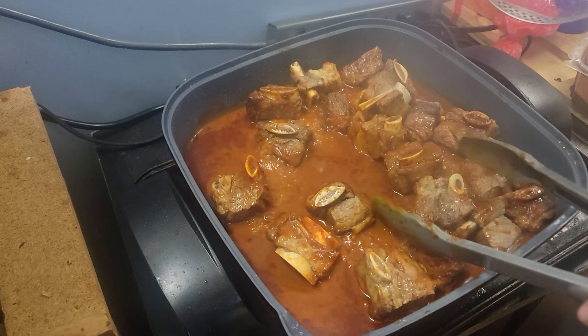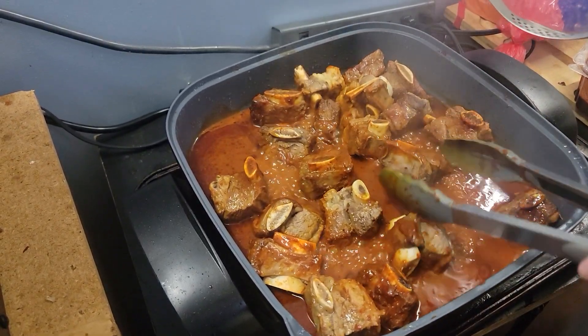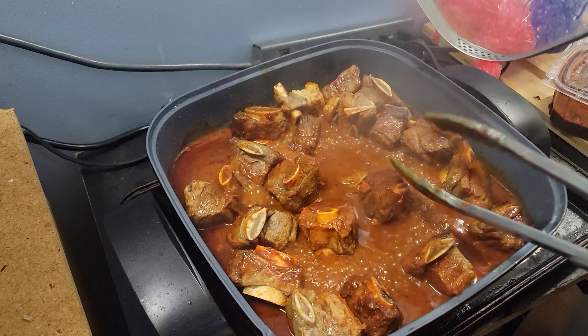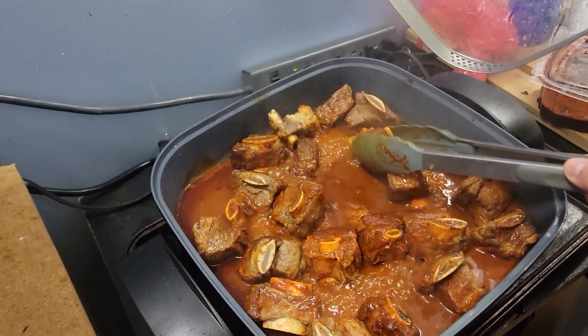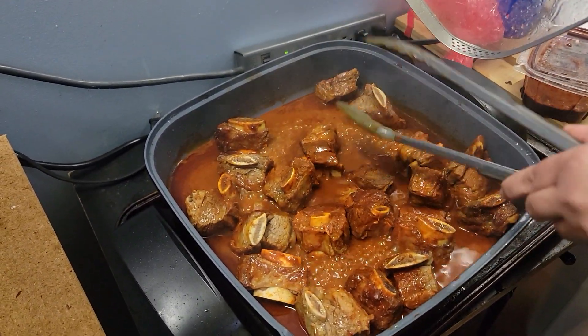All we did was add water and the marinade. So you can do barbacoa, you can do chipotle, you can do this with chicken. You can do short ribs, pork, beef, chicken — marinade with Kuko's. You can even do tofu, vegetables. It's versatile. My marinades are versatile.